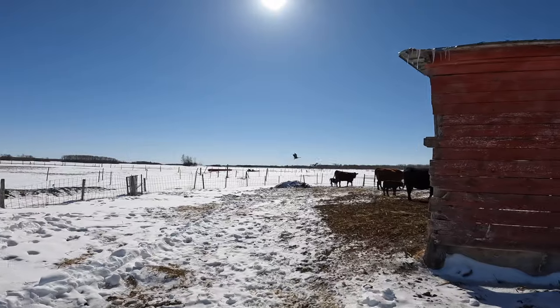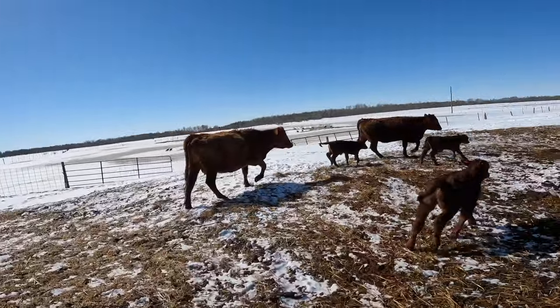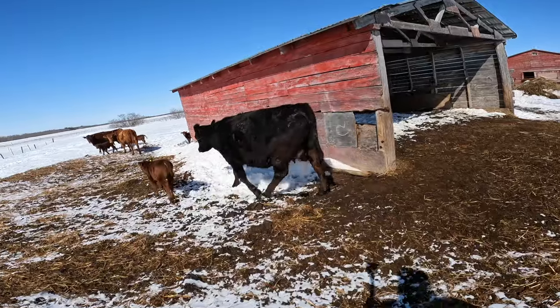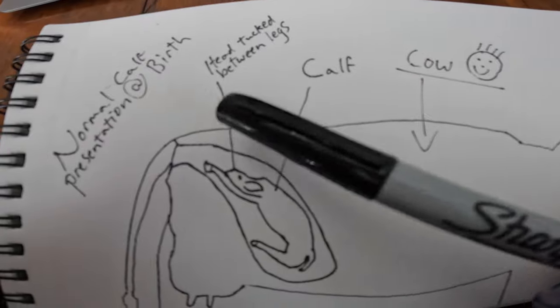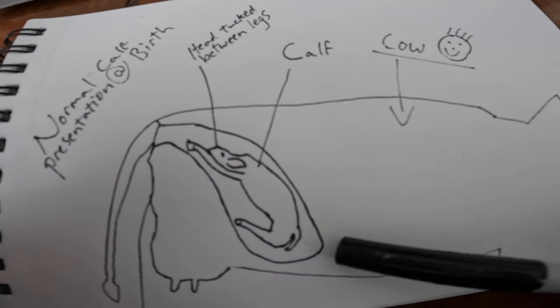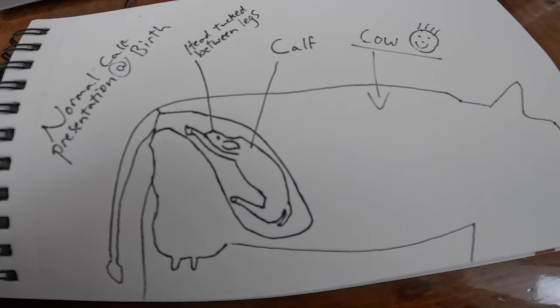These guys are all waiting for the big melt. The animals had a rough go with this last little batch. For your eyes only, here's a quick little diagram of a cow's birth canal with a calf sitting in it, just so my explanation makes sense. This would be a normal calf presentation — you have the head tucked between the legs, the hooves and legs, the calf, the cow, the udders, and the birth canal and pelvis. This is roughly how it's going to be positioned in the cow.